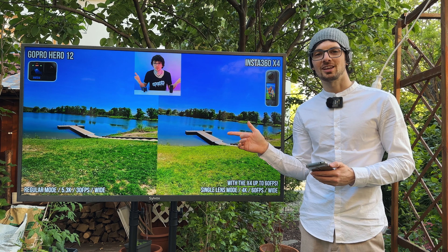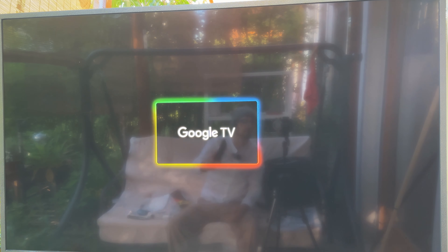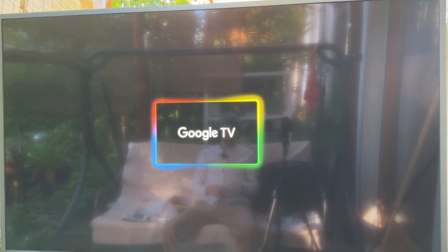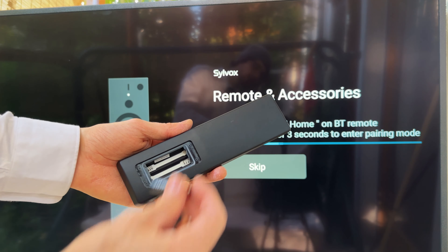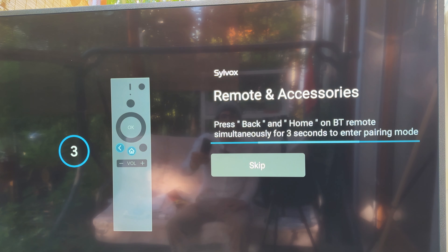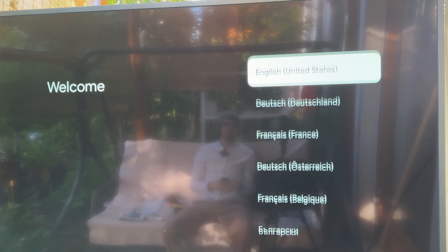Let's plug it in and power it up — there we go, looking good. The TV is now setting itself up. Perfect timing to open the remote — no batteries inside so I'll grab some. Back and home for three seconds — pairing successful. That was easy. Let's close up the back door and continue with the setup.